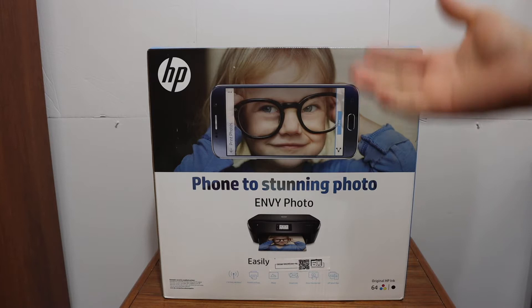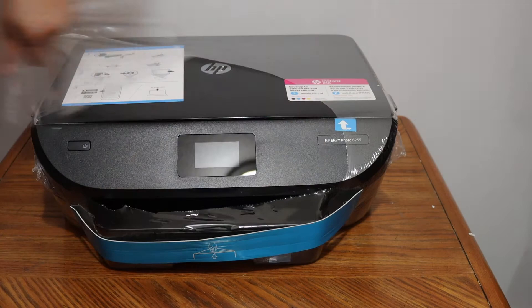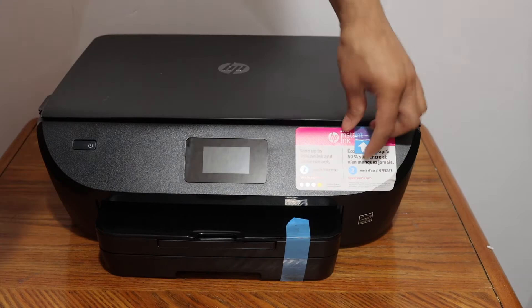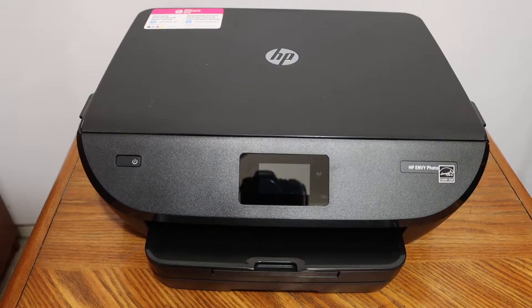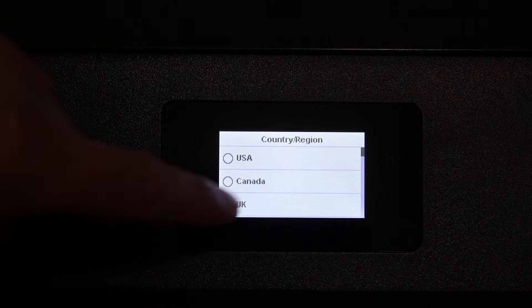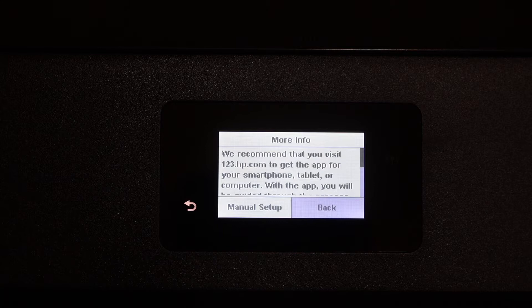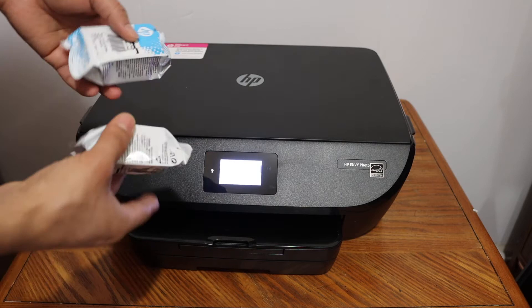Let's start with the unboxing. Switch on the printer by pressing the power button, select the language and confirm it, select the country, click on the info button, then click on the manual setup.